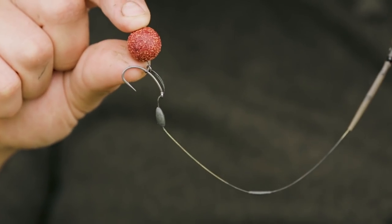When you arrive at a venue that has a decent amount of weed growth, pop-ups can really come into their own. Whether that's a hinge rig, a chod rig, the ever-popular spinner rig, or my personal favourite, the multi-rig.